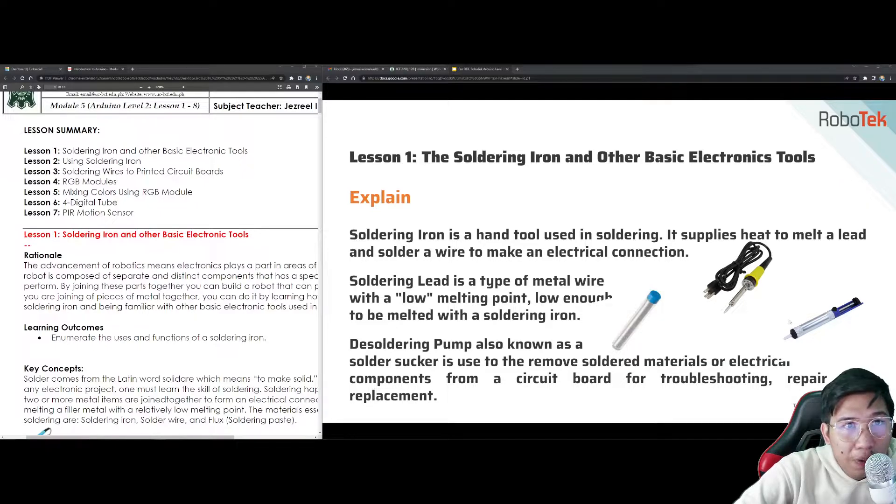We also have the de-soldering pump, also known as a solder sucker. It is used to remove soldered materials or electrical components from a circuit board for troubleshooting, repair, and replacement. When I was a high school student, we started with basic computer setup where we had to solder parts of motherboards. Nowadays everything is provided and pre-soldered. Unlike before, you had to attach each component one by one. Soldering is still a skill worth having.